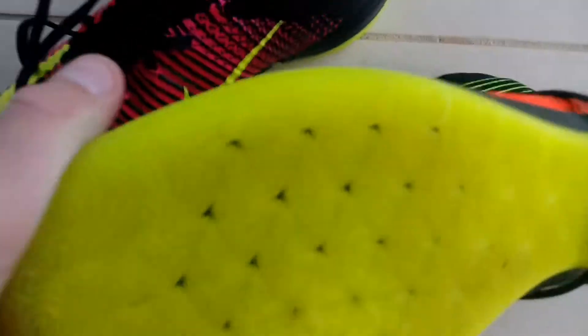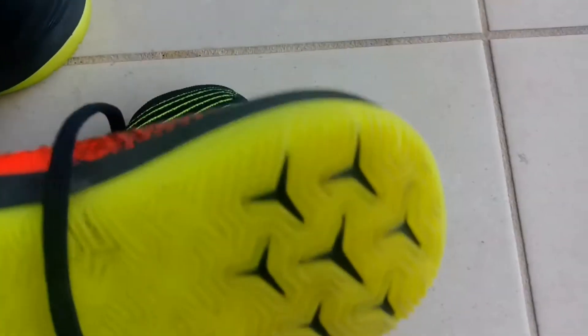So here we have it. It says Mercurial X right there — inside, if you can see that. It says Mercurial X, I mean, just Mercurial. This is a magenta colour, there's a red and yellow. Now the bottom — it's a good sole plate. Laces, pretty good.